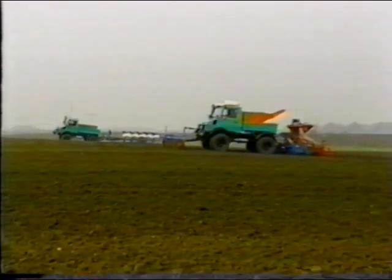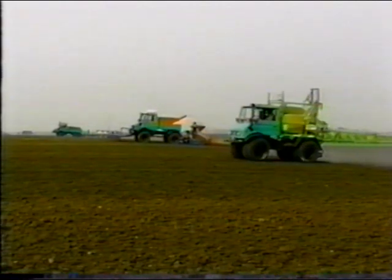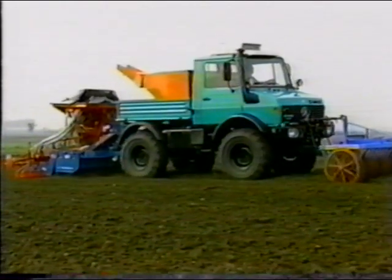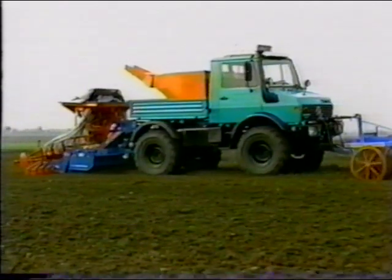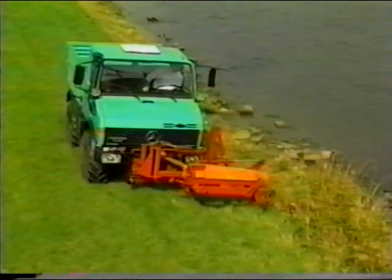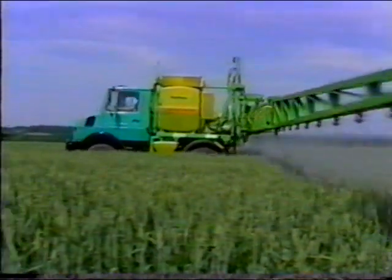Farmers must use their agricultural tractors as efficiently as possible. In order to limit costs, a highly efficient operation is required to save time and service products. A broad range of application of the tractors is necessary to fully utilize their potential and reduce fixed costs.